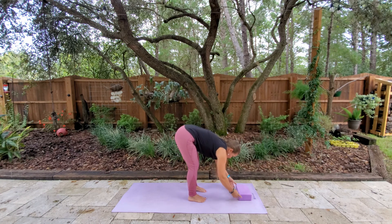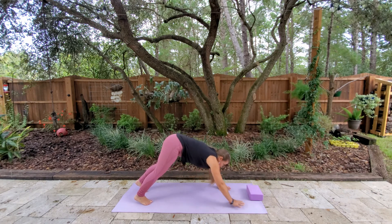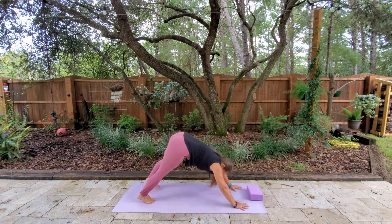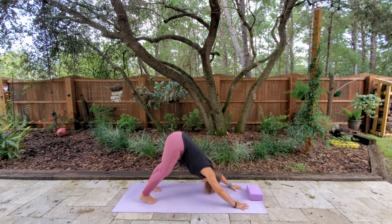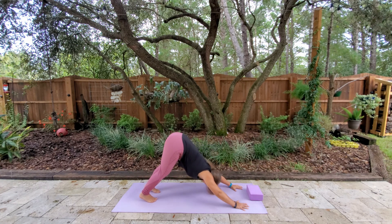Then we're going to go ahead and take our hands out on the mat, and then take our feet back and step into a downward facing dog. With this first downward facing dog, we're just pedaling out — we've got the knees bent. We're pushing through all ten fingers; this helps take any pressure off the wrist.